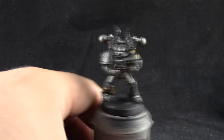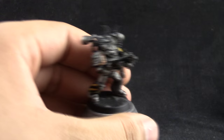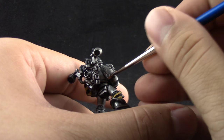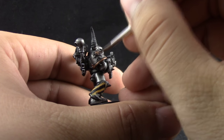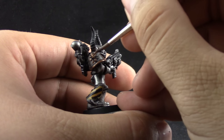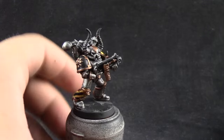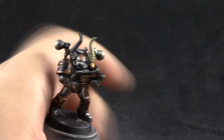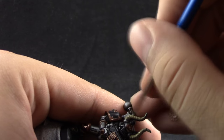Next I was supposed to paint the shoulder pad and the bolter case black, but I forgot that step — it was basically just painting those areas black, nothing very fancy. After that I'm going to use Balthasar Gold to paint all of the gold areas around the model. This is a very simple step using a size 1 brush — a watercolor brush or any standard Citadel brush of appropriate size. Note the black areas were supposed to come before the gold.